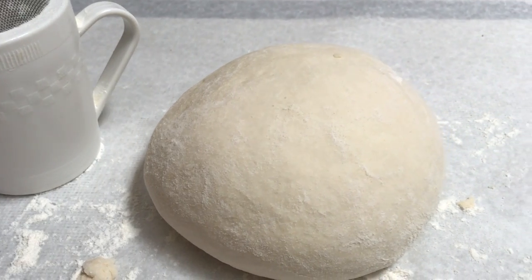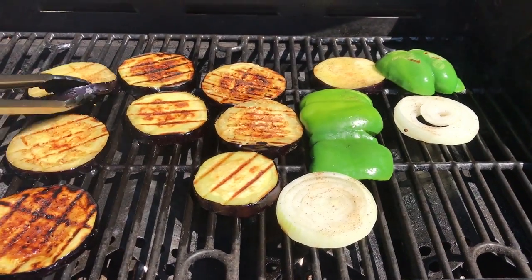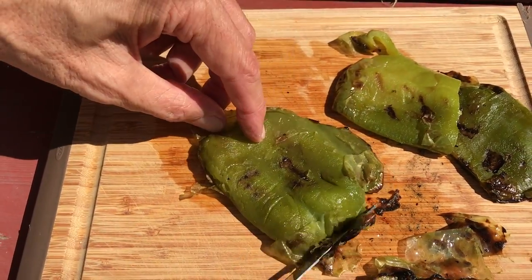One of the reasons this pizza tastes so incredible is that I grill the vegetables. I use thickly sliced eggplant, green pepper, and sliced onion. When those are done I set them aside, then scrape off the pepper skins before cutting the peppers into strips.